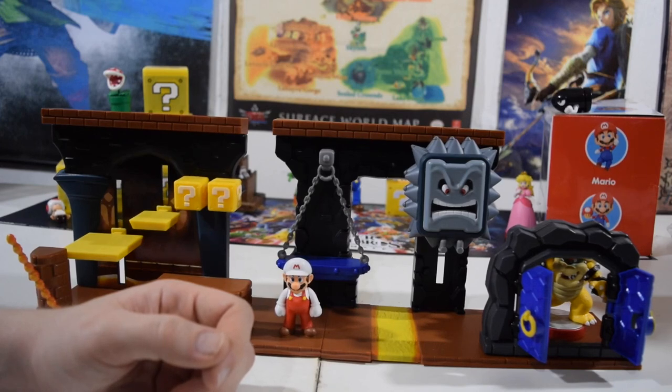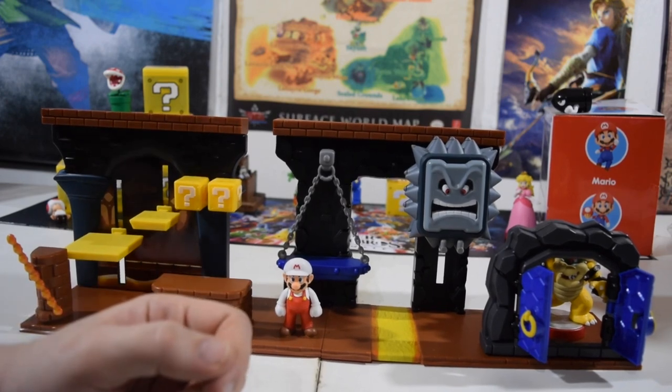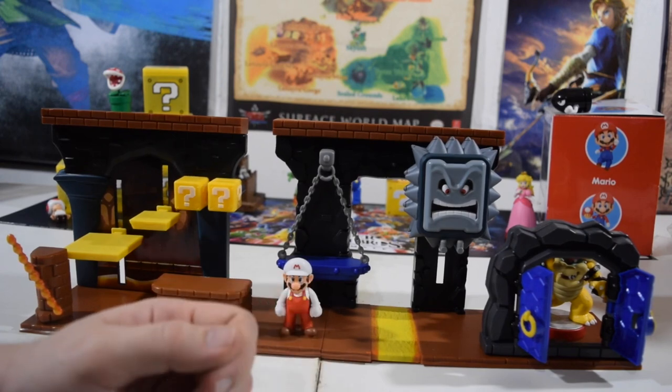If you yourself want to get your hands on this toy, be sure to check out GameStop, Target, and other retailers that carry Nintendo and World of Nintendo figures. Thanks again for watching — I'm Mr. Space Heater and I'm switching off.